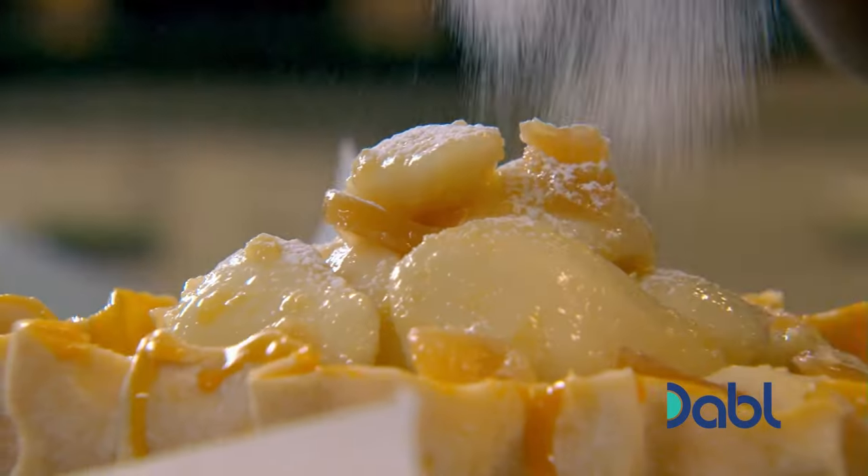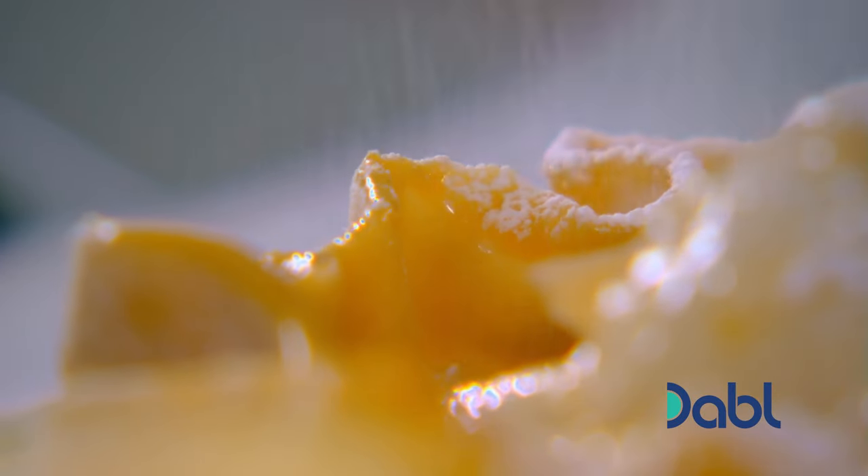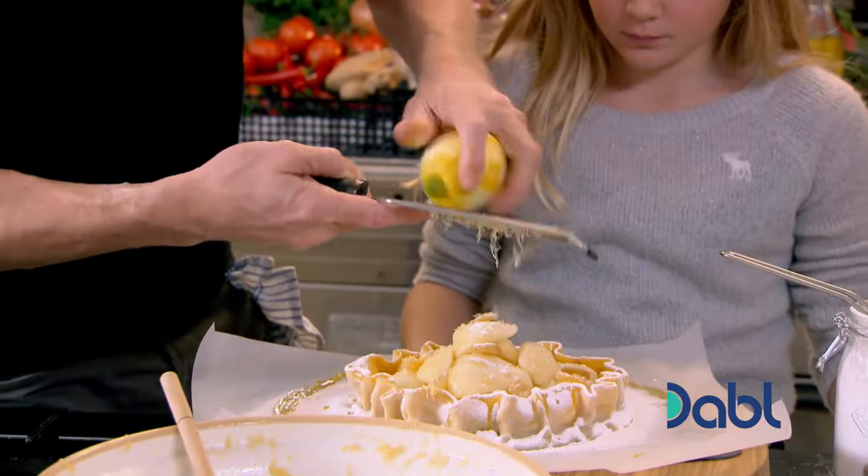Tilly's last job is to give our tart a good dusting of icing sugar. Now that glazes the pastry, so the pastry has this really nice shine on there as well. Finally, the lemon on top.